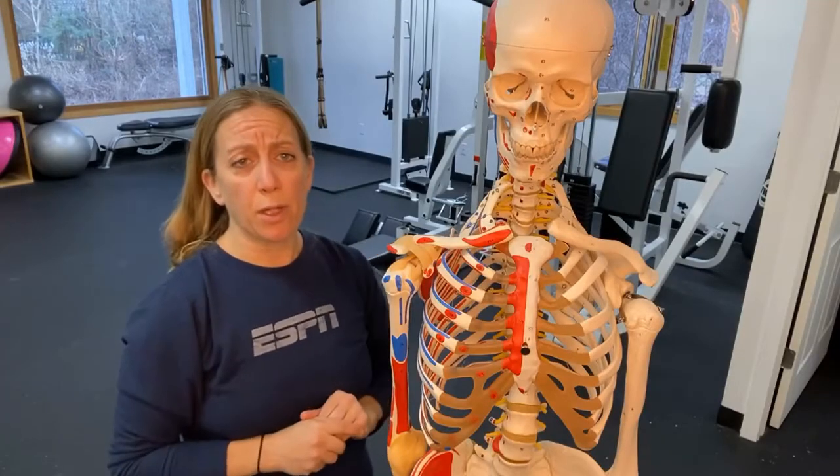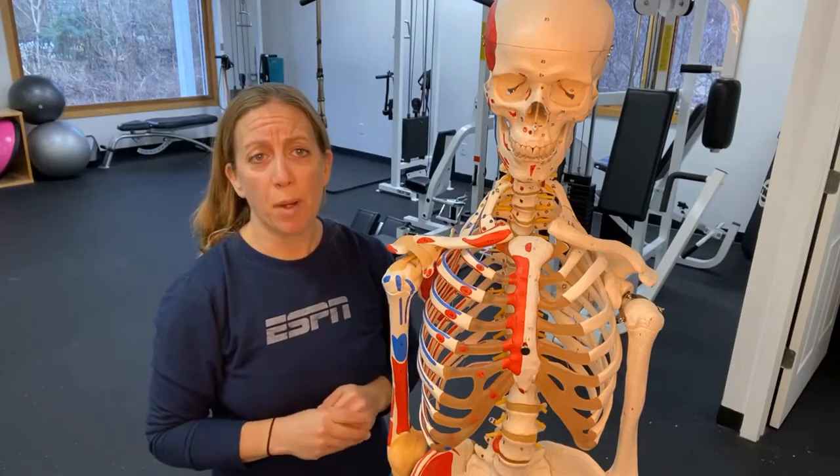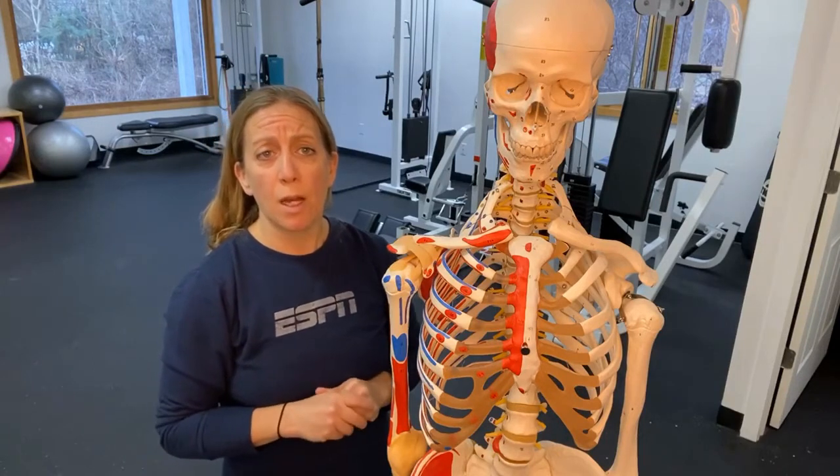Hey everyone, it's Dr. Heather here, and I want to talk to you guys about bicipital tendonitis.